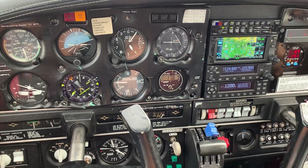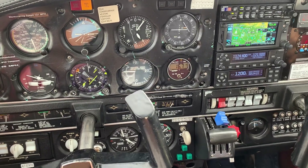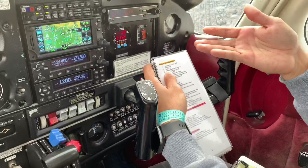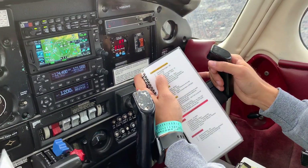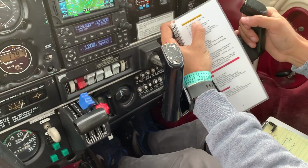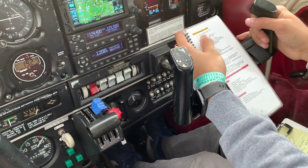The landing gear is not going down and we recognize that. We'll bring the checklist out and let the student know how to bring the gear down. We'll go to emergency landing gear extension and start with number one, which is our instrument panel.